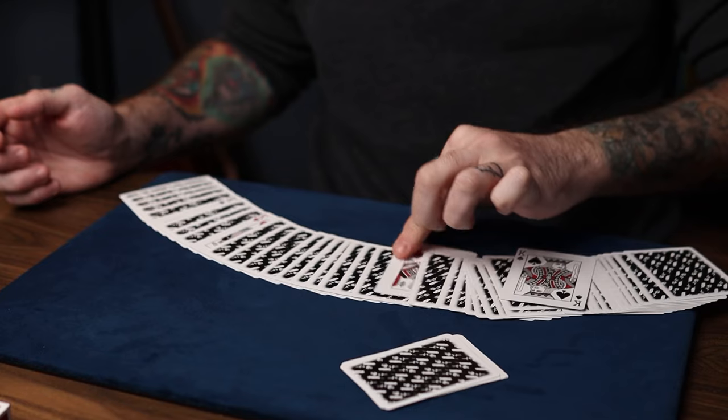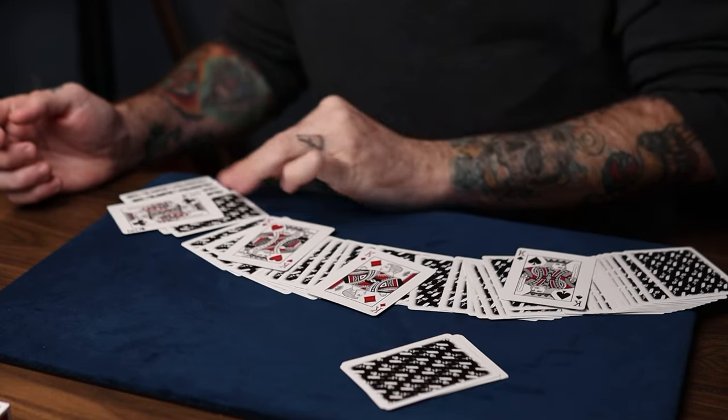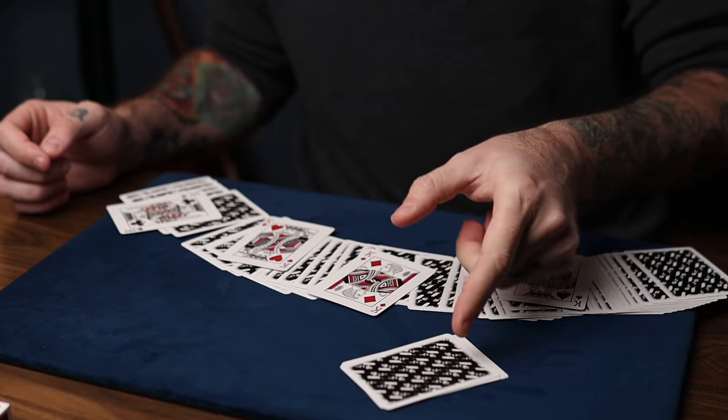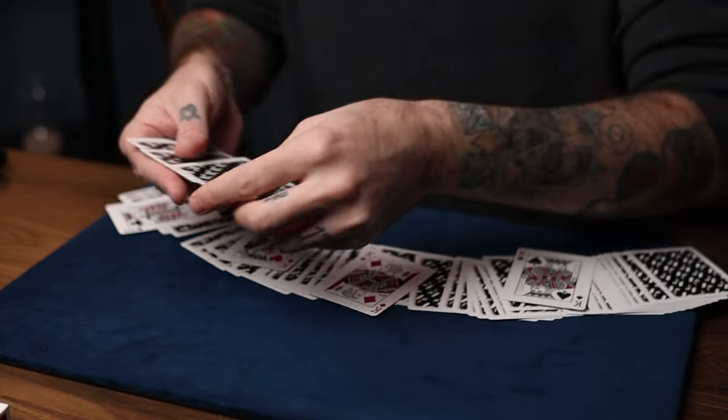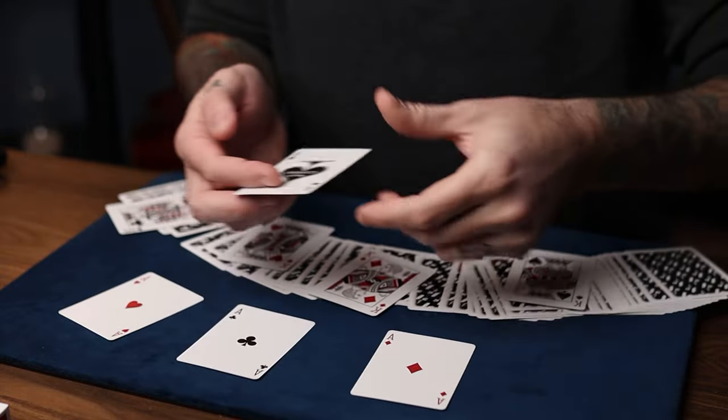Wait — that's a king, that's a king, that's a king. I got all the kings. What do you think these cards are? Well, like I said, I was trying to misdirect you and distract you from the fact that I was really finding the aces.